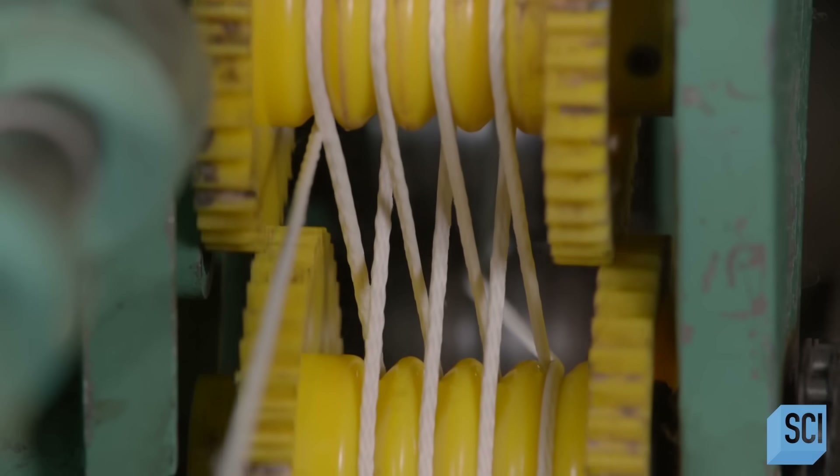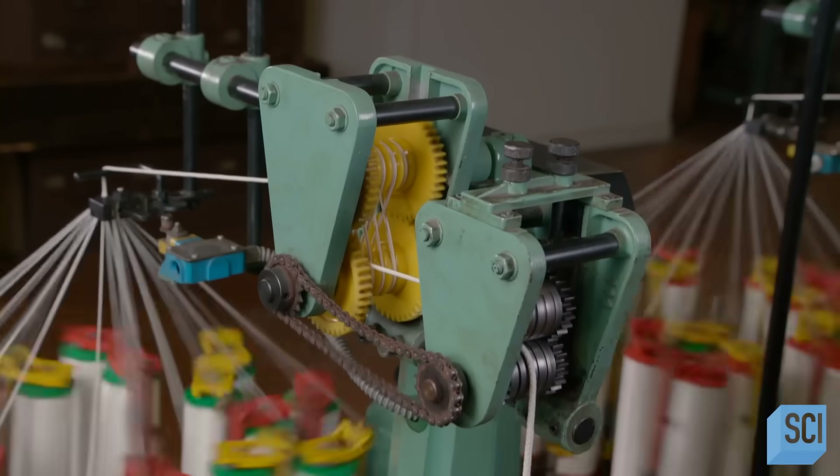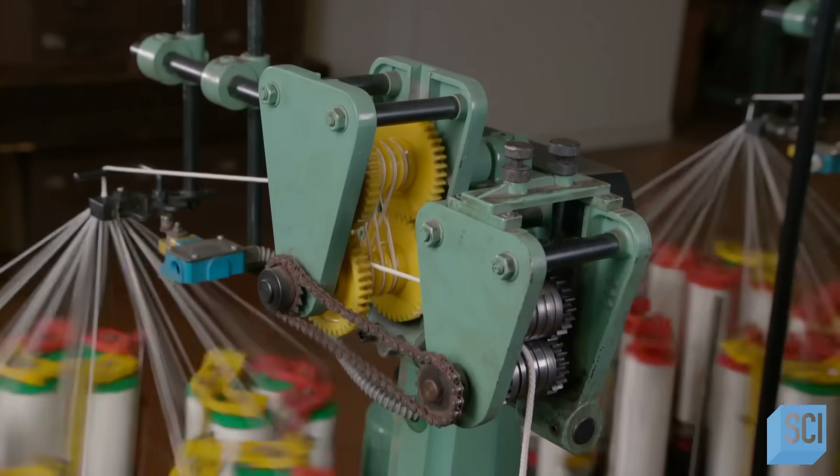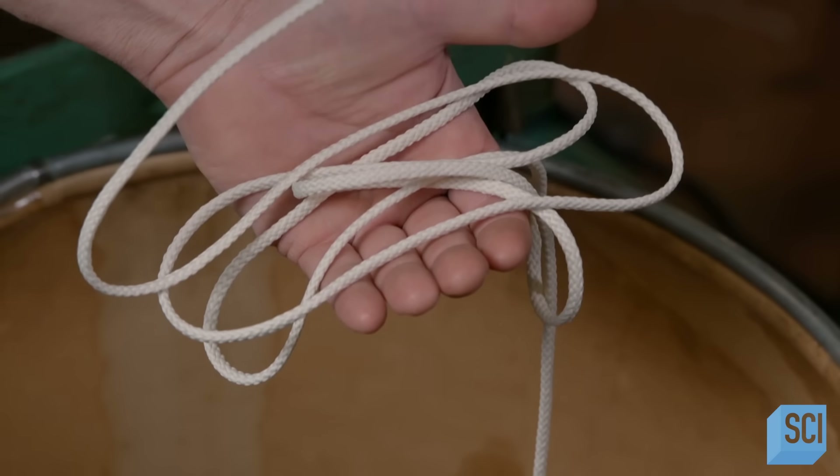Wheels apply tension to pull any loose braids tighter so that the cord diameter is uniform. The finished cord, which is about a mile long, collects in a barrel.